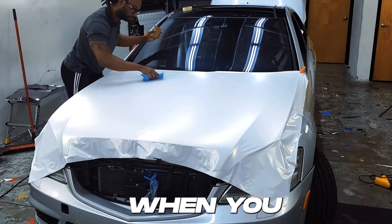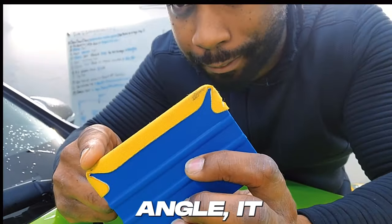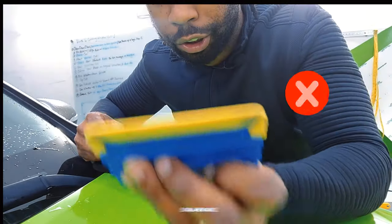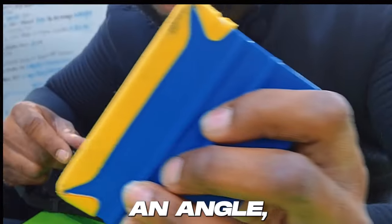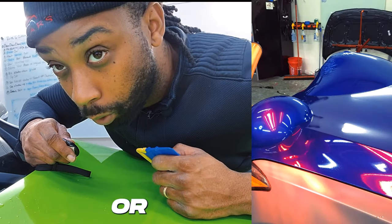You're going to overlap your strokes — think like cutting the grass. Make sure the squeegee is always at an angle. When you're squeegeeing, you're never going straight. Always go at an angle, and that will help you avoid any bubbles or creases.